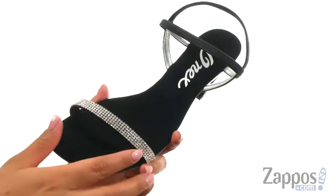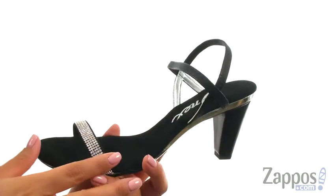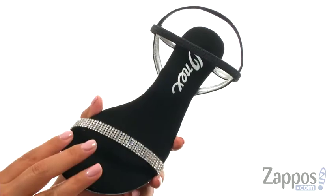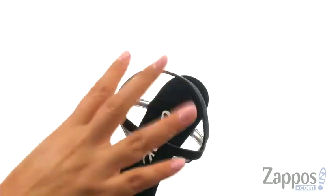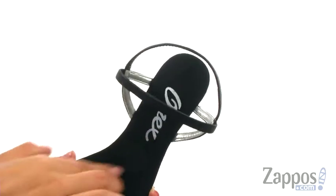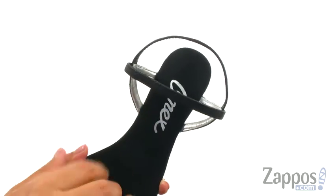These dressy sandals have a leather upper and they feature rhinestone embellishments for a glamorous look. There's an open toe design with an easy slip-on style and an elastic strap to give you a comfortable fit. On the inside, there's a super soft suede footbed that will feel great against the foot.